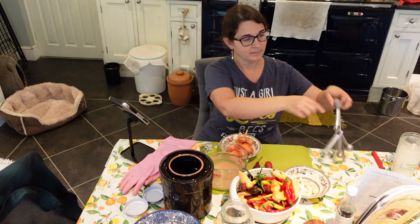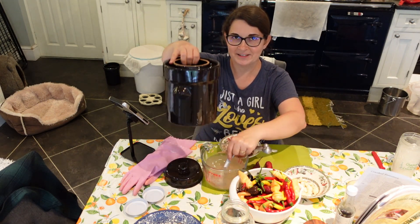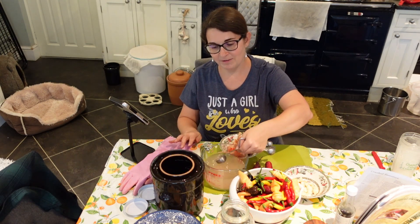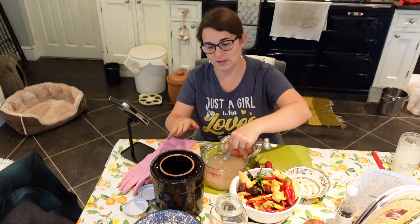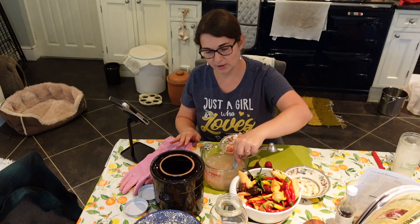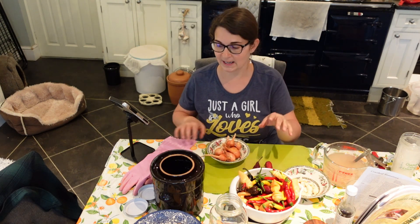This is the little fermenting jar I'm going to use today. If you haven't got one, you can use a two-quart mason jar or two one-quart mason jars. I'm going to mix the salt and the water together, just keep stirring it until it nicely dissolves.